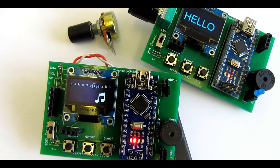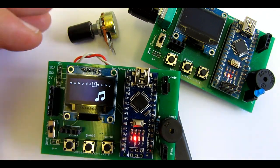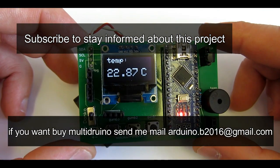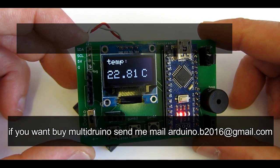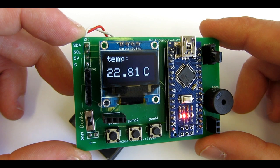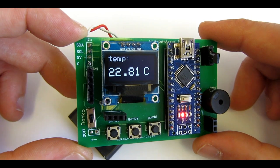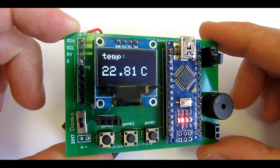Thanks for watching. If you like this device, please subscribe to stay informed about this project. In the next video I will show you new games for this device. And if you haven't seen the original video about Multidruino, you can find the link in the description. I will also try to sell a couple of these, so if you are interested you can write me an email or comment on this video. My email address will be in the description of this video.